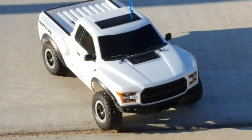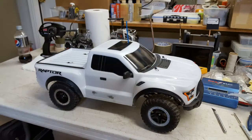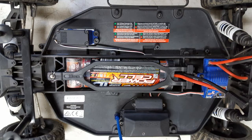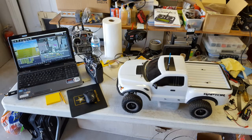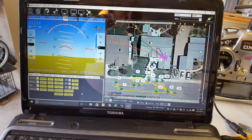This is my Traxxas Raptor RC car, two-wheel drive. That's in the box as it comes, and that's getting ready to do a configuration. This is the original configuration of the receiver and electronic speed control, and I'll be modifying that to add my 3D Robotics autopilot system and use the flight planner on the computer to run a totally autonomous mission.